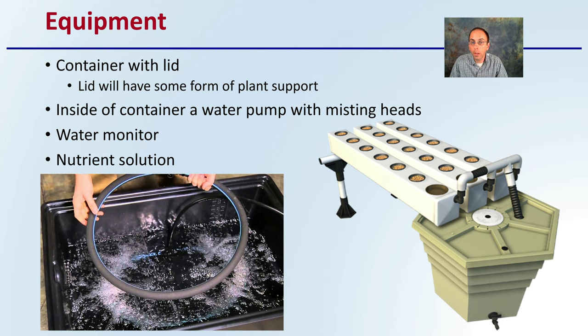The equipment — to show a general overview — includes a container with a lid. The lid will have some form of plant support. Inside the container: a water pump with misting heads, a water monitor, and of course a nutrient solution to ensure the plants are being properly fed.